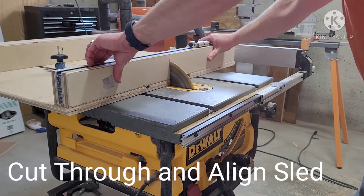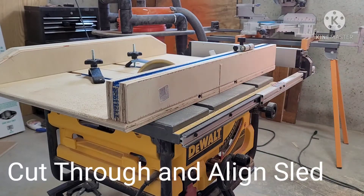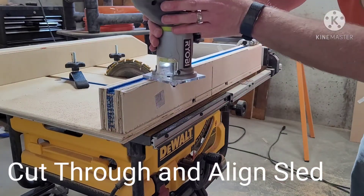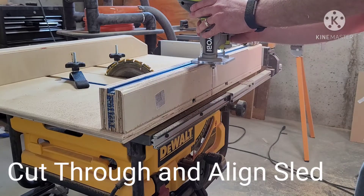Before you move on to the next step of affixing a safety area for the blade, be sure to use the 5-cut method to align your sled at a perfect 90-degree angle to the table saw blade.